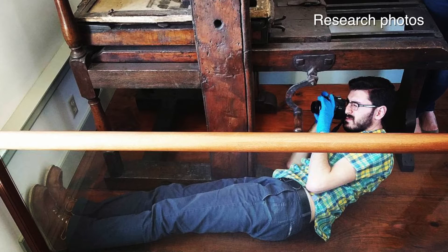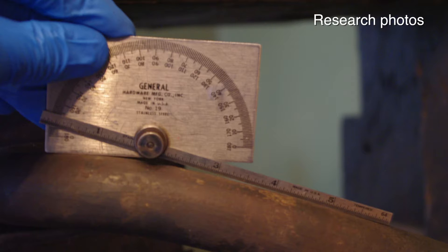We've traveled basically all across the Northeast and into Canada researching how they would have been building this and what materials they would have been building it out of.